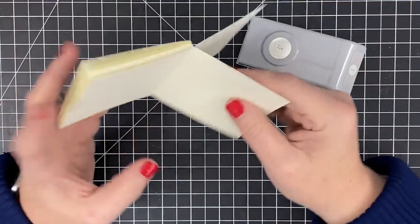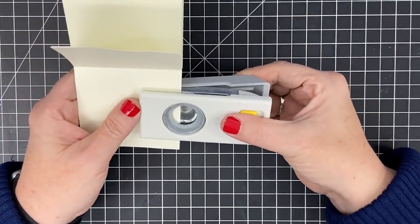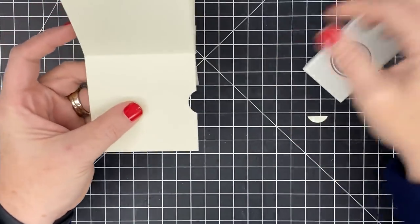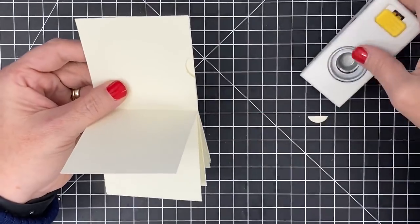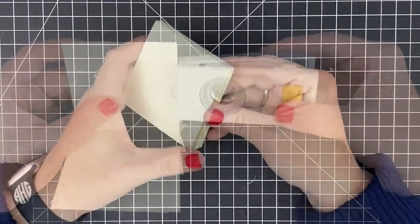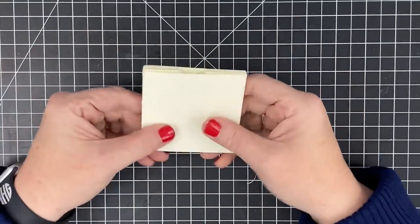Take a three-quarter inch circle punch and at the top of your pages where your opening is, punch a little thumb notch. I'm going a little less than halfway down — maybe even about a fourth of the way — and punch that. That leaves you a little thumb notch for pulling out your journal sheets. Go page after page and match that on every page that has a pocket. You don't need to do this on the front and back cover — only on your pages with pockets.